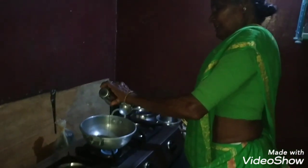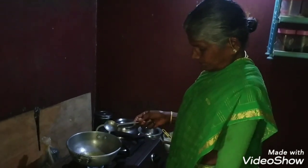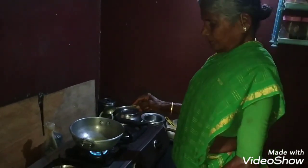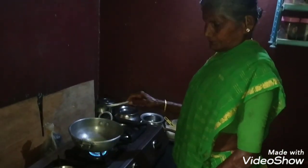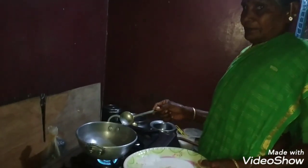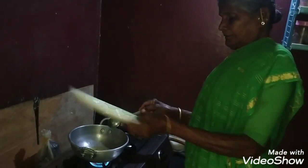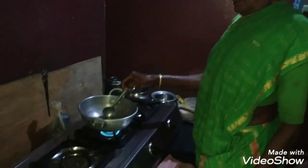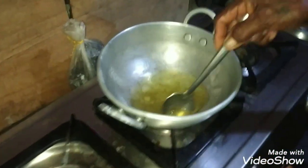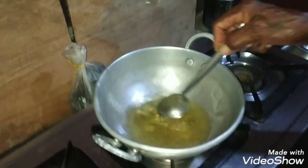Let's put the red pepper. You want to put the red pepper? Yes, let's put it. Okay, that's good. Then put it in a bowl and put it on. It's good to put it in a bowl.